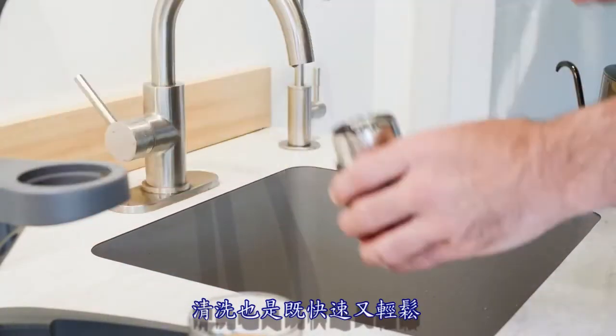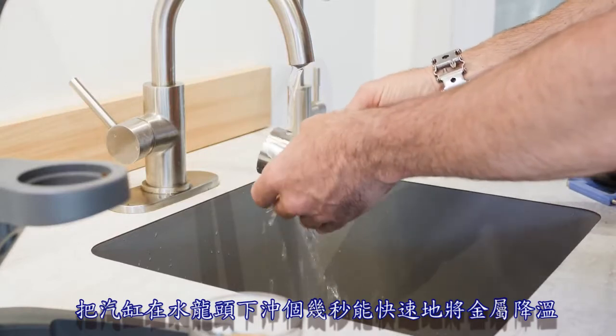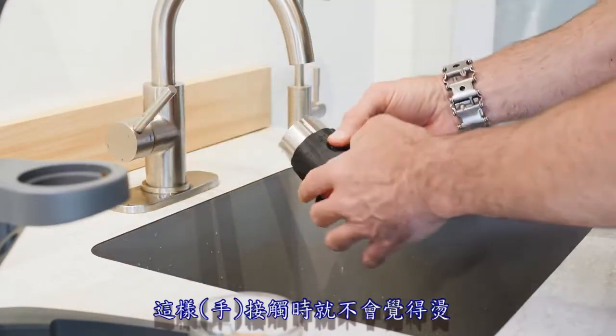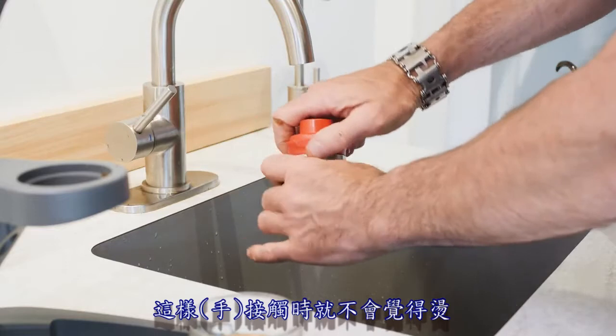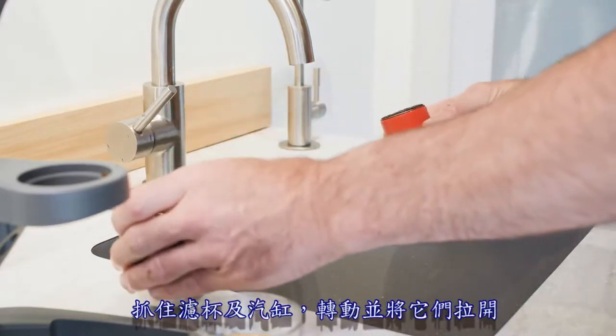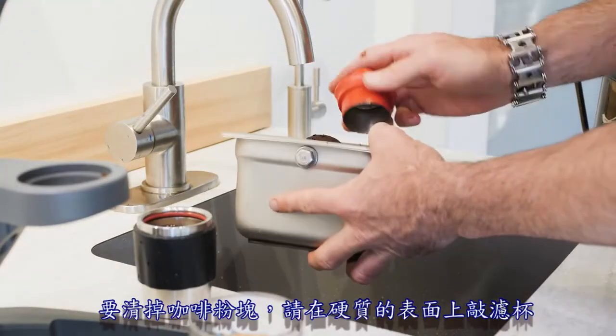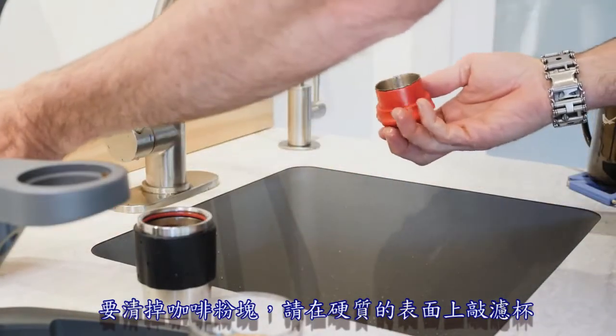Clean up is just as quick and easy. Holding the cylinder under the tap for a few seconds will rapidly cool the metal and make it more comfortable to touch. Grasping the portafilter in the cylinder while keeping your fingers off the bare metal, twist and pull apart. To remove the coffee puck, strike the portafilter against a hard surface or use a finger or spoon.